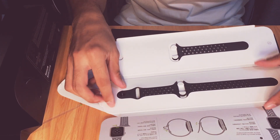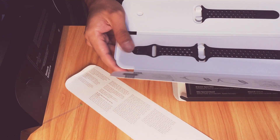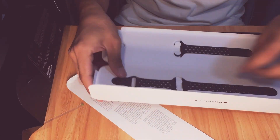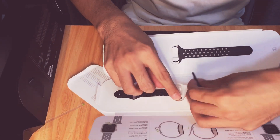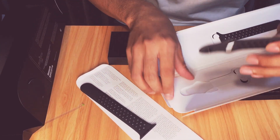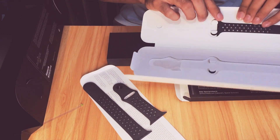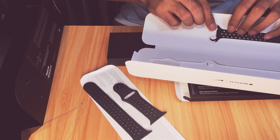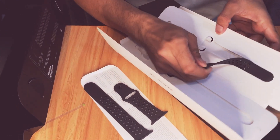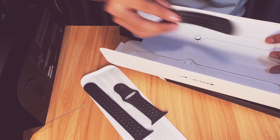So this is the free band that comes with it, color Space Gray. Let's take it out. There's actually a free extra one included — hopefully I can use that one later. Let's see.